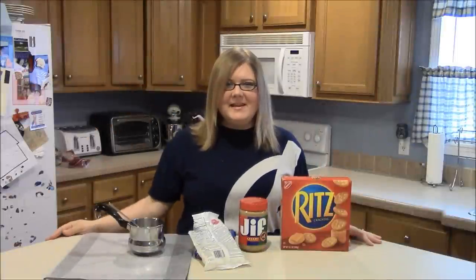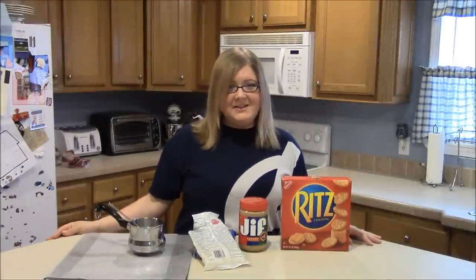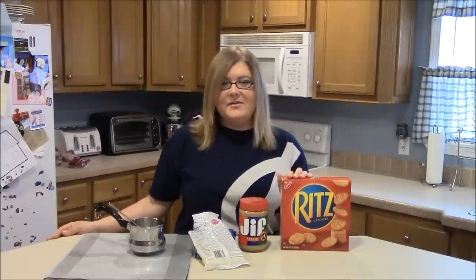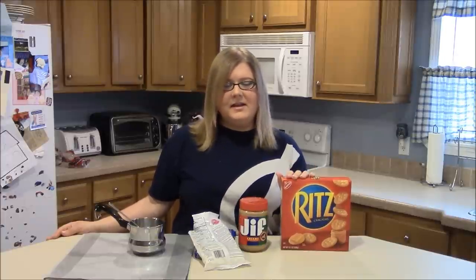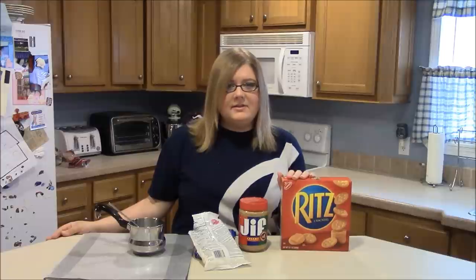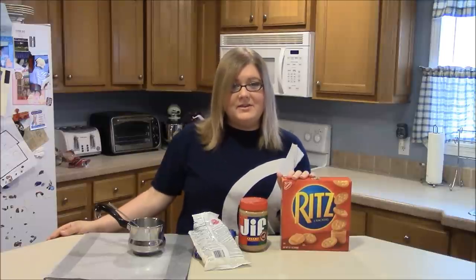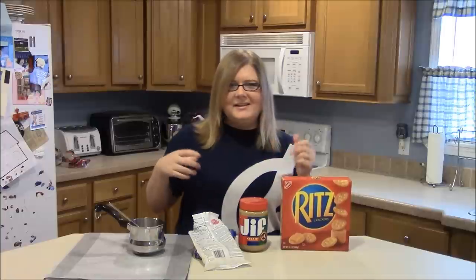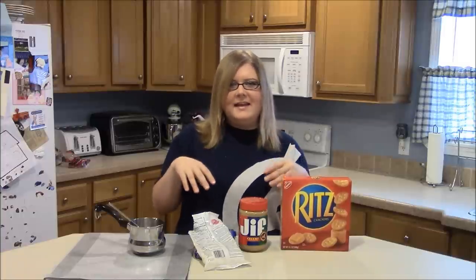Hey guys! Welcome to Simply Basic Recipes. I've got another tasty treat to show you today and it is white chocolate covered peanut butter Ritz crackers and they are so good. They have been a family recipe for years now. Ever since I was a little girl, my mom used to make these at Christmas time, especially for the whole family and she would make little goodie boxes for everyone with all different kinds of candy in it.